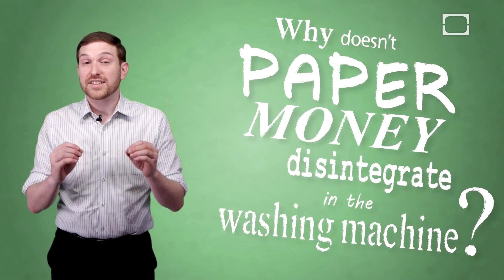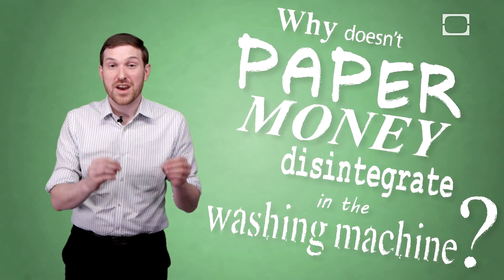Hey, I'm Ben Boland with today's BrainStuff question: why doesn't paper money disintegrate in the washing machine?